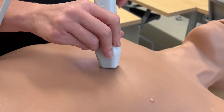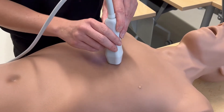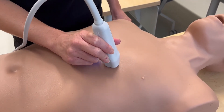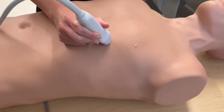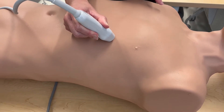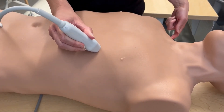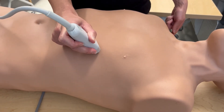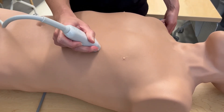The next view in our echo is the apical four-chamber view. We're going to keep the probe in the same orientation, with the probe marker still pointed towards the patient's right hip, and slide the probe laterally on the patient's chest. In the apical four-chamber view, we're trying to have the probe at the apex of the heart, looking back up at the heart, so the ultrasound is scanning towards the patient's right shoulder or right scapula. If scanning on a patient with breast tissue, you'll need to be underneath the breast tissue to obtain this view.